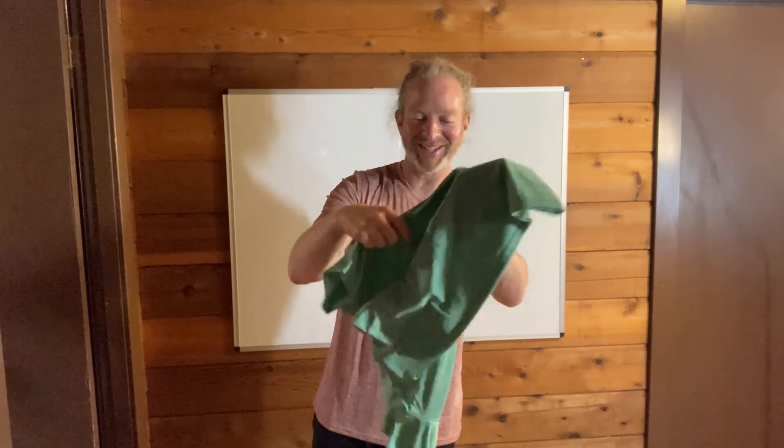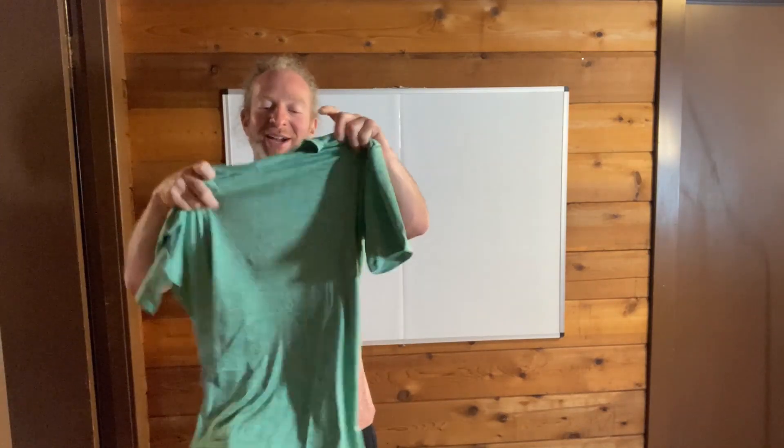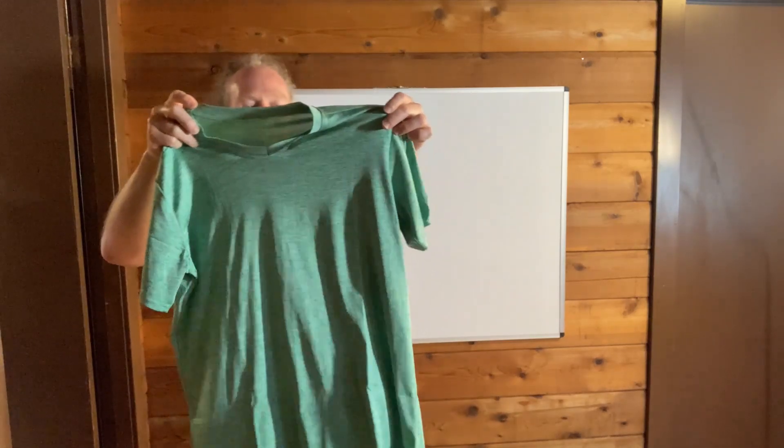Look at this one. This one is really cool. I love this. It's green. I really like these shirts. I hesitated and I'm glad I didn't. I'm glad I purchased these. Very good quality. Very good fit. Nothing negative to say.